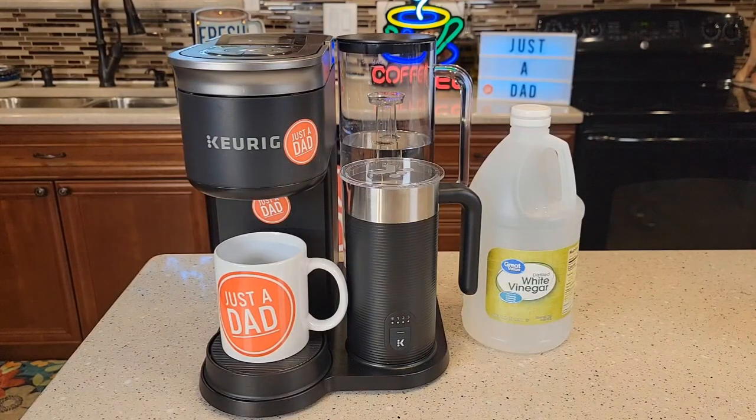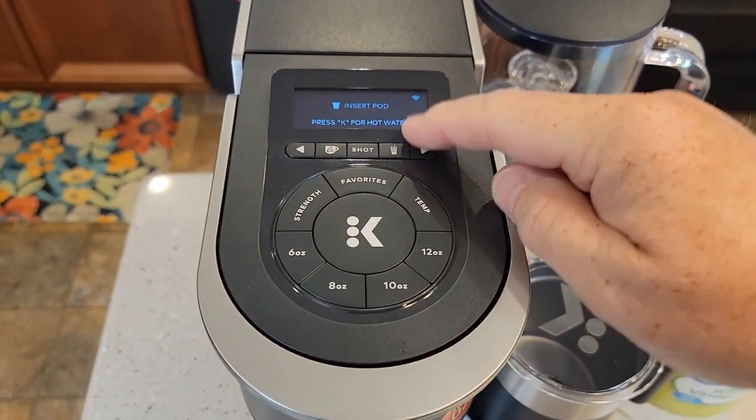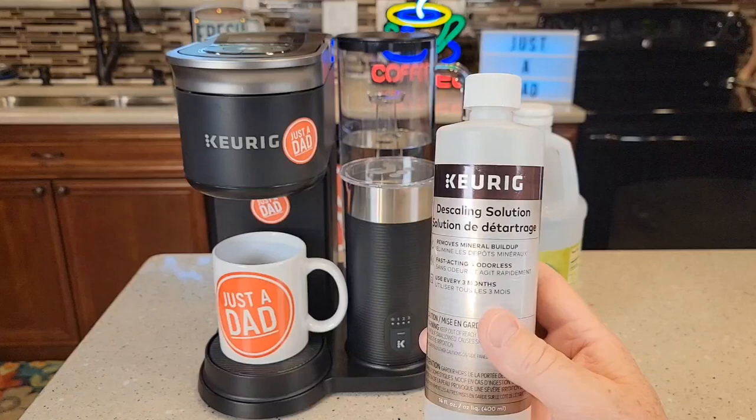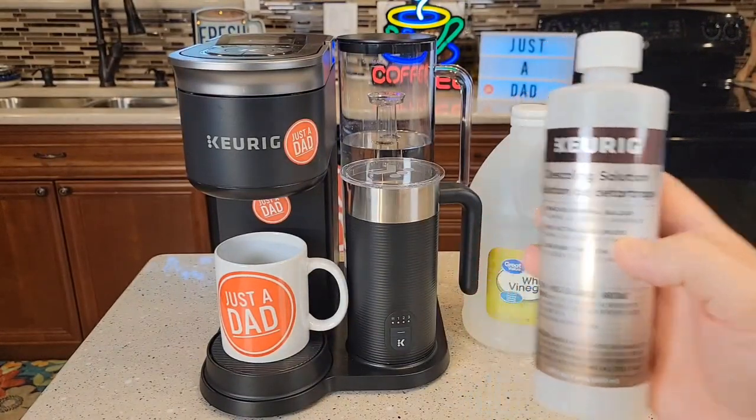Hello everyone, this is Just a Dad. Today I'm going to show you how to descale with vinegar the Keurig K-Cafe Smart Coffee Maker. You may be getting a notification that says time to descale. You can descale it with white vinegar or the Keurig descaling solution. I'm going to do a video for vinegar and I'll do a video for the Keurig solution also.